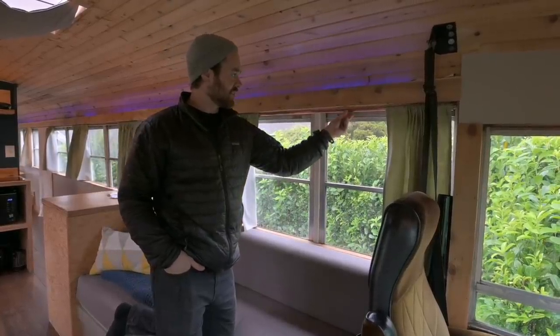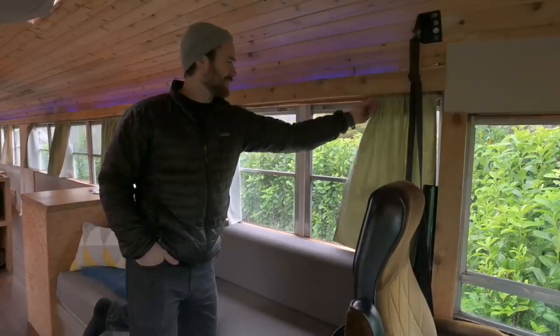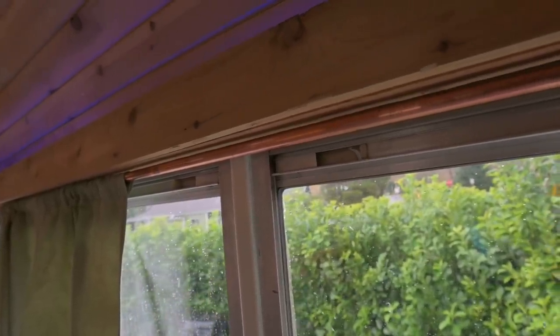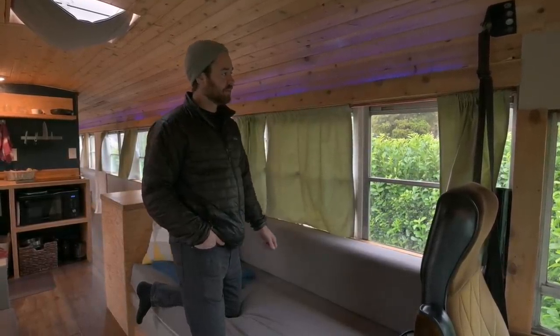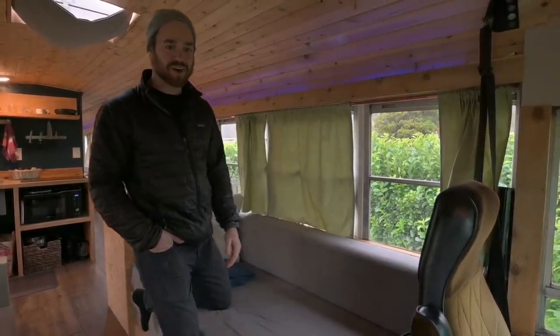These curtains are DIY — obviously, everything is DIY. It's just a copper pipe. We did copper pipes just because it was easy and cheap, and we could run it the whole length by connecting them. It's a little smaller than the black pipe and a little cheaper, and it looks good. It kind of matches the whole vibe.